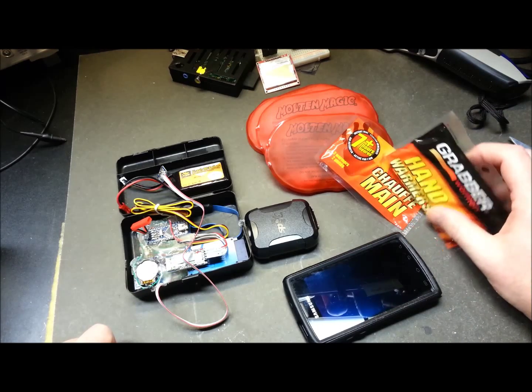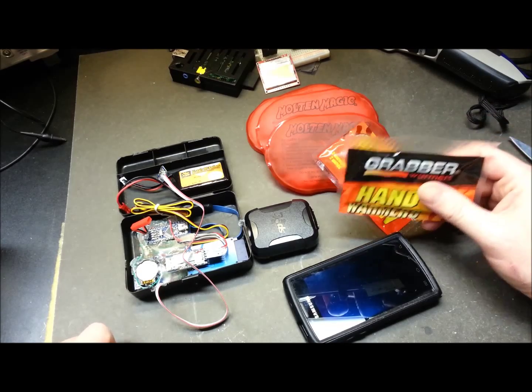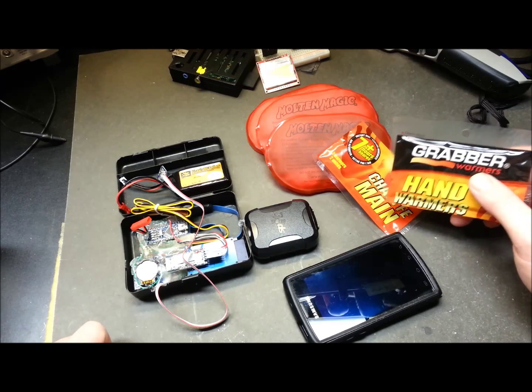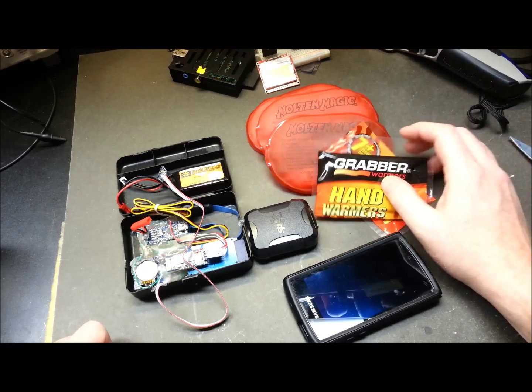So in a previous video, the most recent one, I tested a single hand warmer in the payload heating. It didn't work out very well, which I kind of anticipated a little bit, but it taught me a lot.